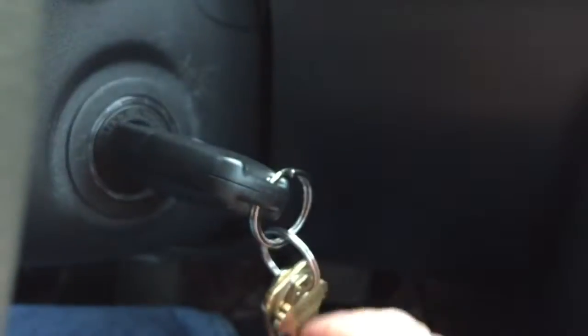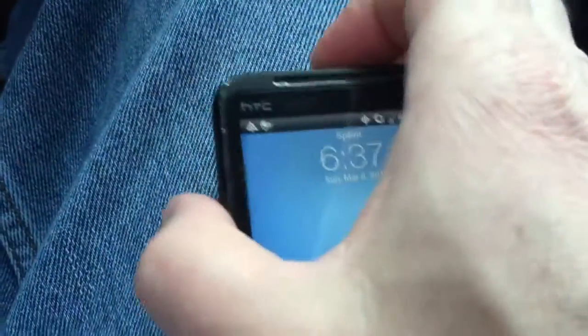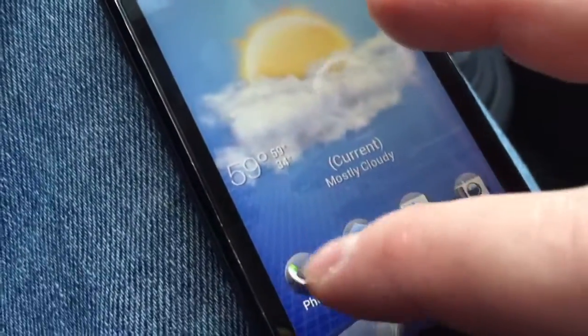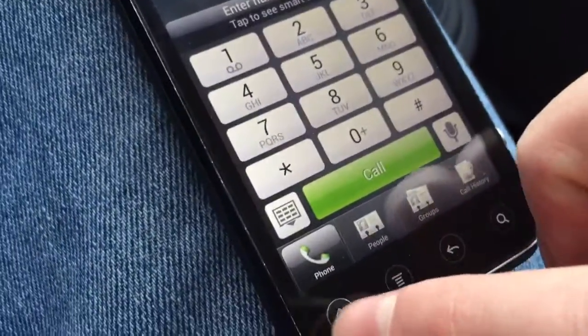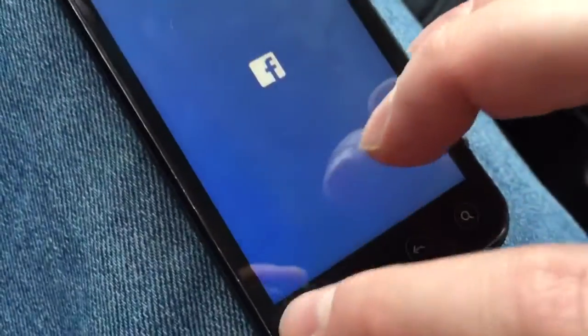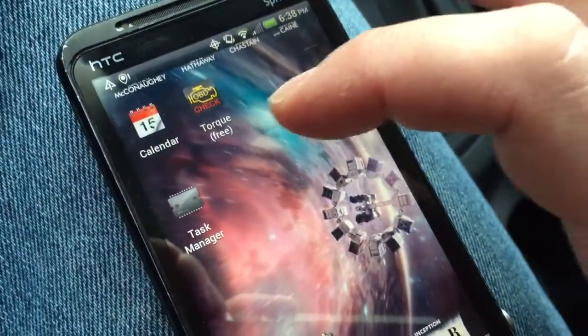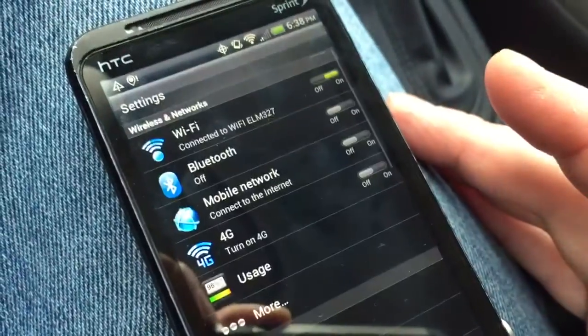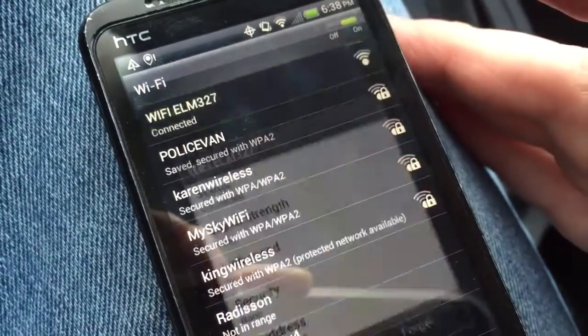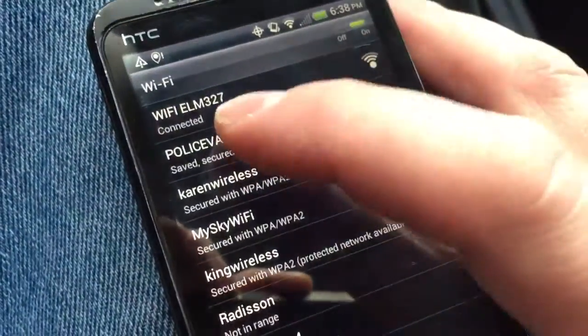Next, turn on the key — you'll need to start the engine to get the readings. Then go to your phone or tablet and pair it via the Wi-Fi signal. Go to your settings, tap on Wi-Fi, find ELM327 in the list, tap it and connect. In my case I'm already connected because I've done this before.